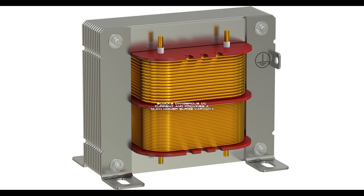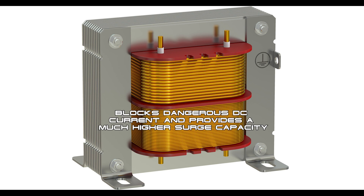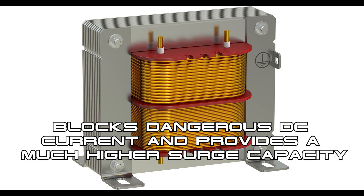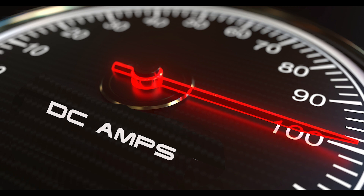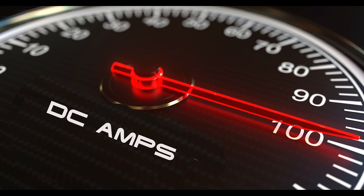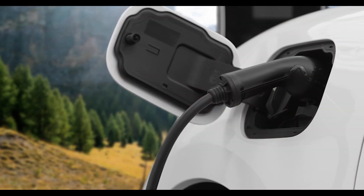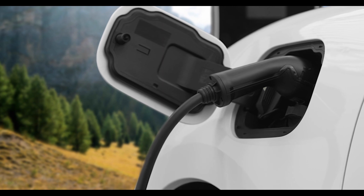Transformers are not only able to step up voltages without all the complicated, difficult-to-repair circuitry found in high-frequency inverters — they also have the inherent ability to block dangerous high-amperage DC current from passing through and damaging your EV's onboard charger. You may already be charging your EV with one of these high-frequency transformerless inverters.